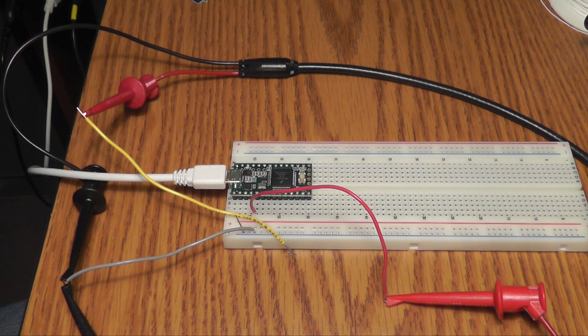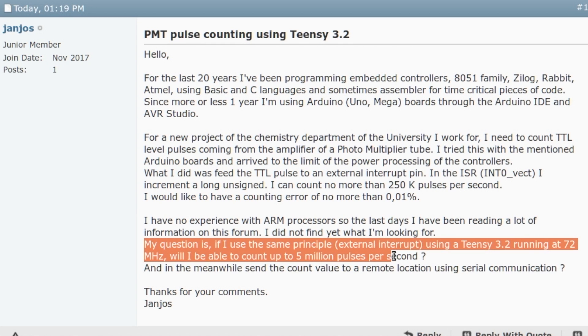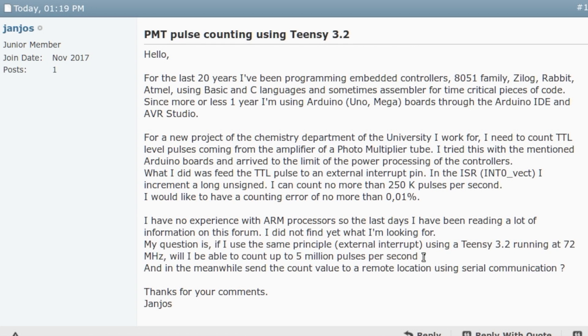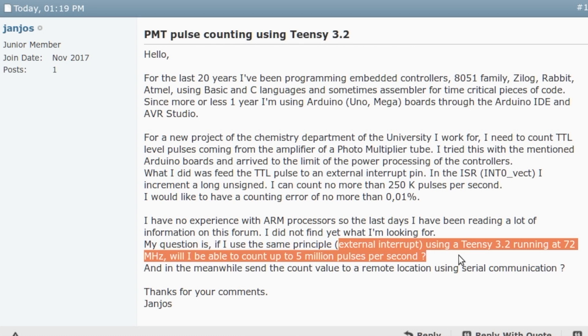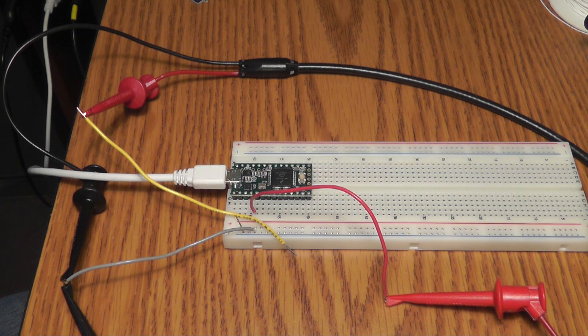The idea for this video began, like many of these, with a question on the forum. The question being: if we use software interrupts to count pulses, how fast can we count? If you're familiar with counting pulses, you'll immediately say a timer should be used rather than software. But this is an excellent opportunity to look at how fast we can do it and what factors can help us get faster, better interrupt response.